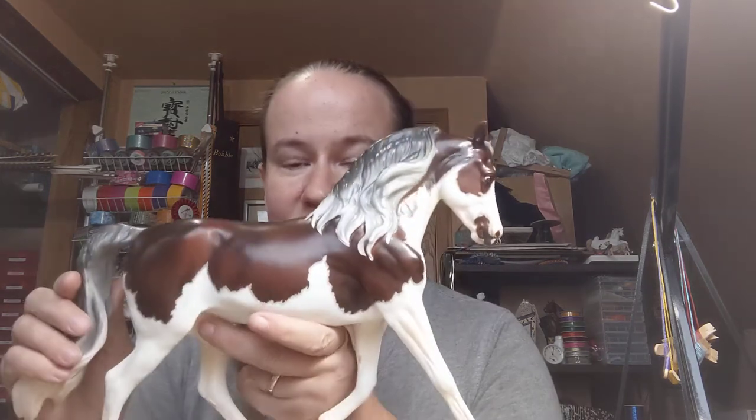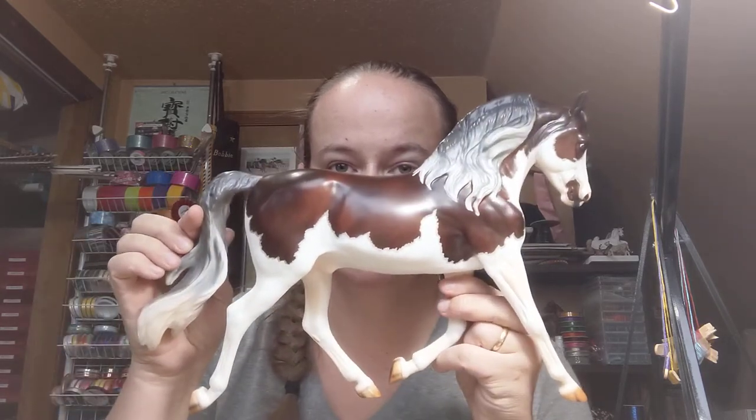Got the bubble wrap off — first layer of bubble wrap. Now he's in a bag. Oh my gosh, the mapping on him is just incredible. I said earlier that I've never really been able to get a Premier horse. There are a few that I've really liked, but none that I just, as soon as I saw them, kind of freaked out. That's this guy. I think maybe that happened with quite a few people.